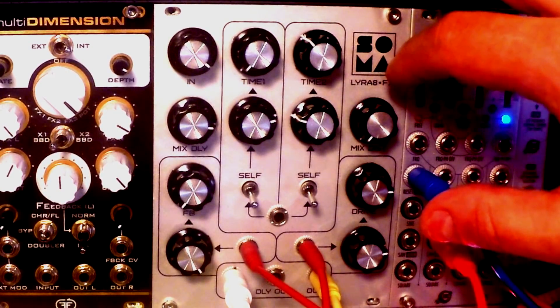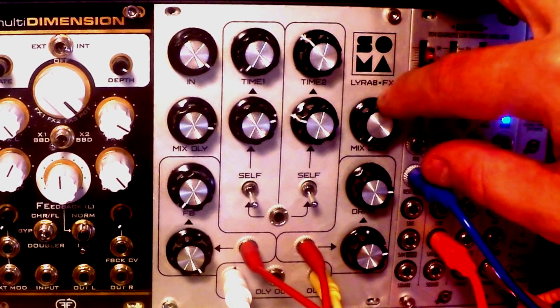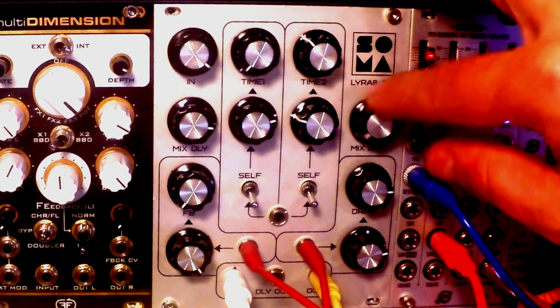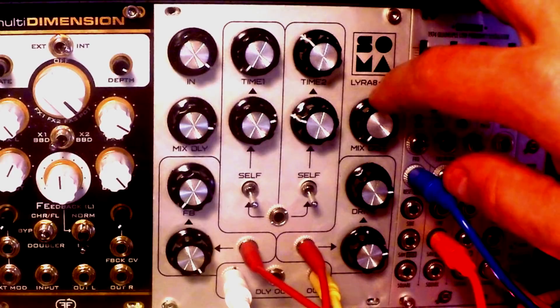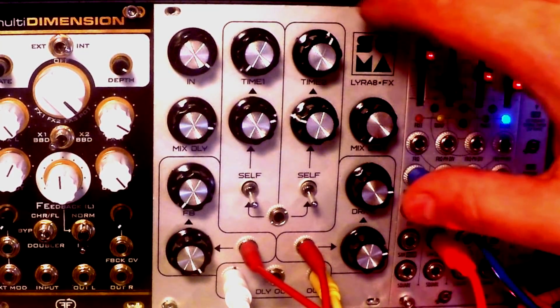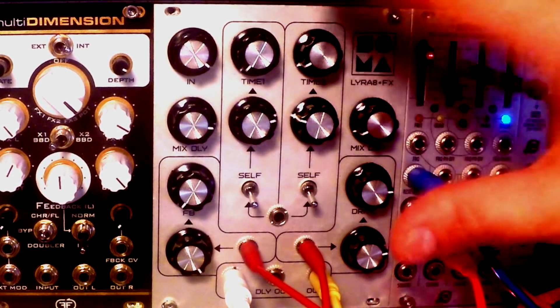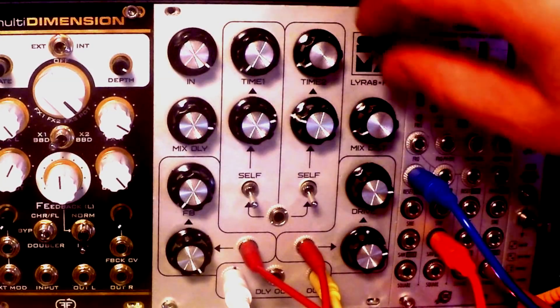Vlad Kreimer, who is the mastermind behind the whole affair, decided to put it out on the market by itself. And that was a brilliant idea, because he added some extra features to it, and we have a pretty unique delay. It's not your typical vanilla delay.